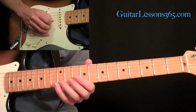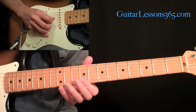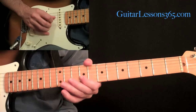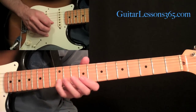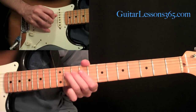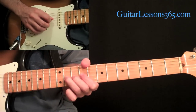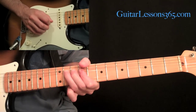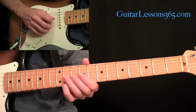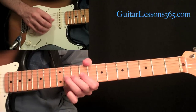Then just come picking down: 12, 9. Then 11, 9 on the third, over to 11 on the fourth. Then come back up to the 9 and then the 11 and do a whole step bend on the 11th. So after this: 12, 9, 11, 9 on the third, 11 on the fourth, back to 9, 11.